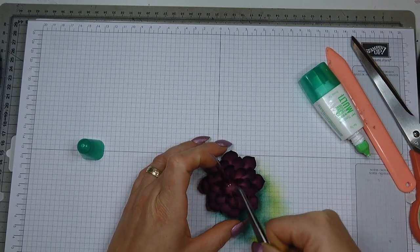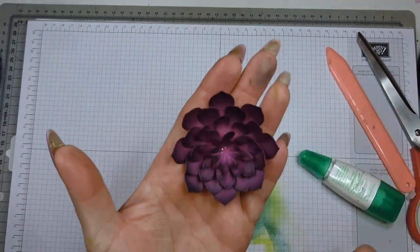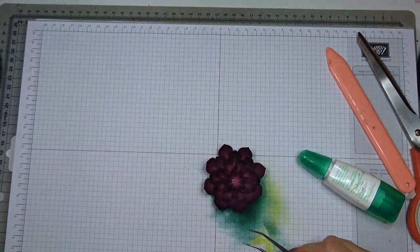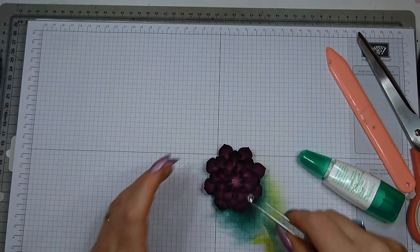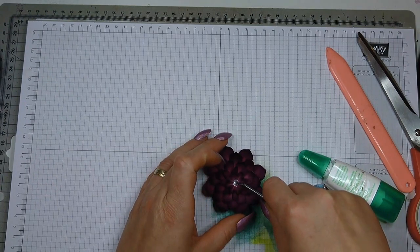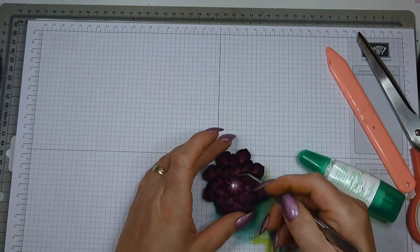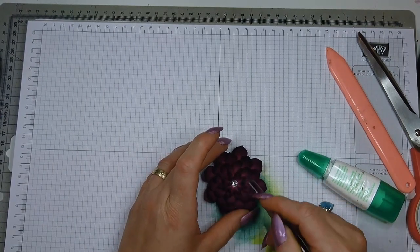This is my flower — I absolutely love how it has come out. What do you think? I'm just going to pop a diamond in the centre. Just lost my diamond there — so I use my tweezers to pop it in.